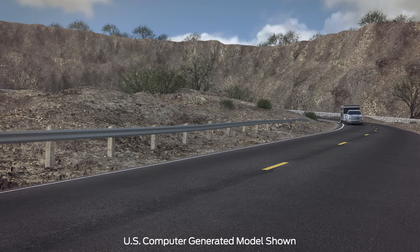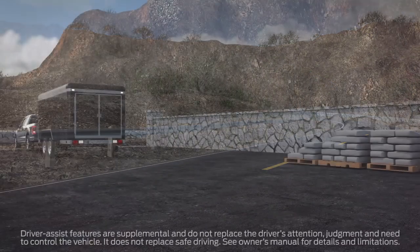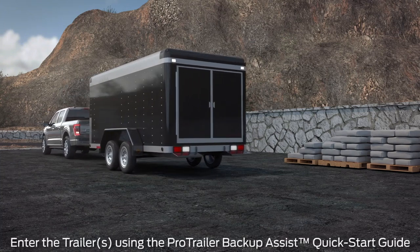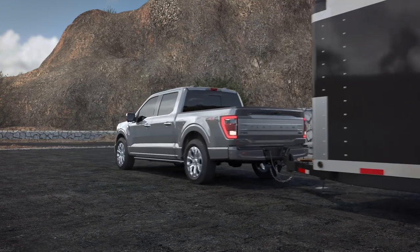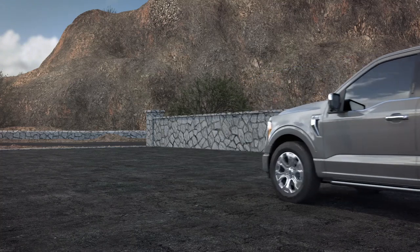Your F-150 may be equipped with two available features that can work independently or together to help you back up a trailer: ProTrailer Backup Assist and Trailer Reverse Guidance. You can store up to 10 trailers in the system. Enter and calibrate each trailer one time and the system stores that data. From then on, just choose the name of the trailer from a menu and the system is ready to use.